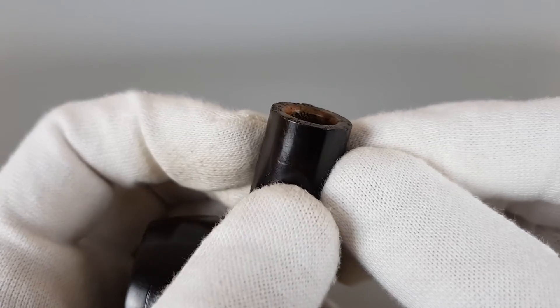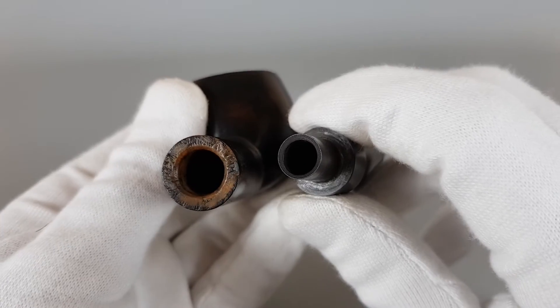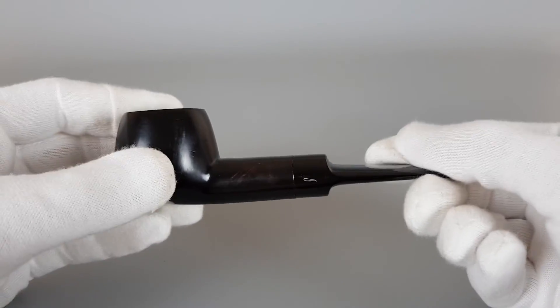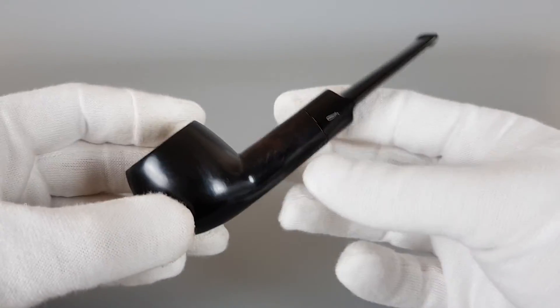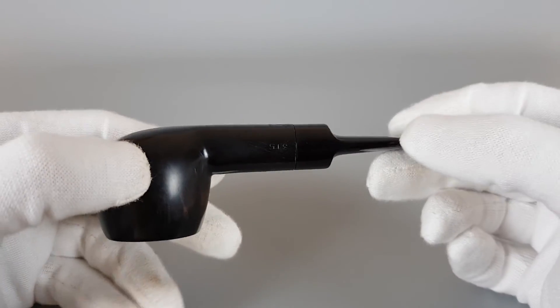It's just worn off a bit, and really not that visible. It's elegant, it's quite dark, and it's just a good quality pipe.